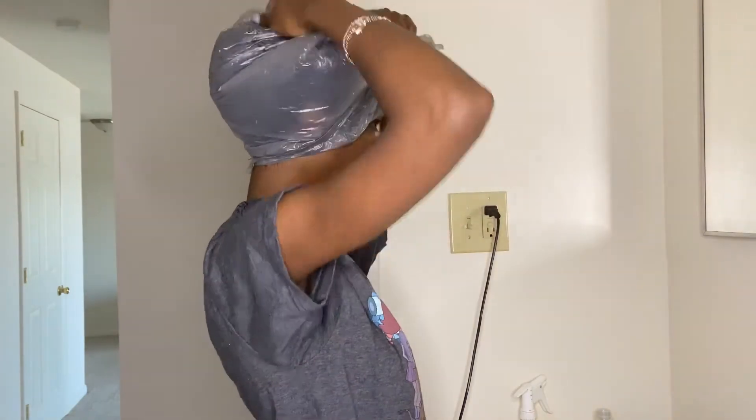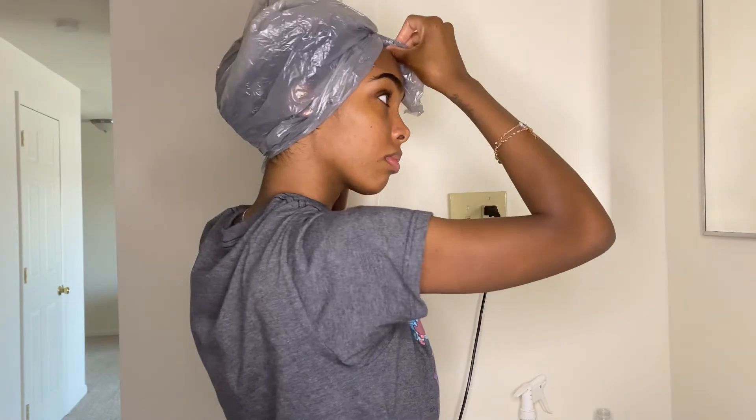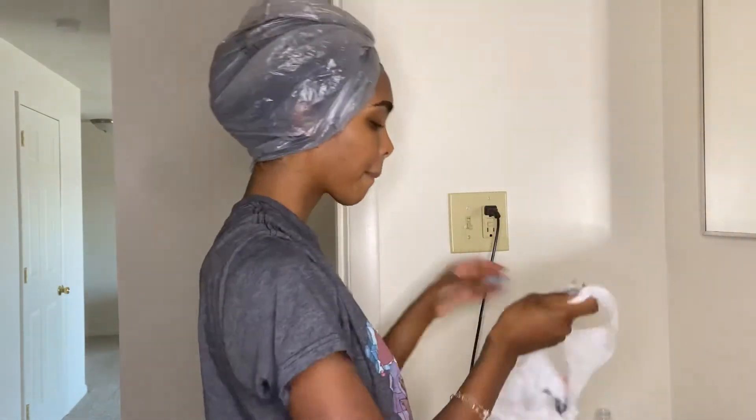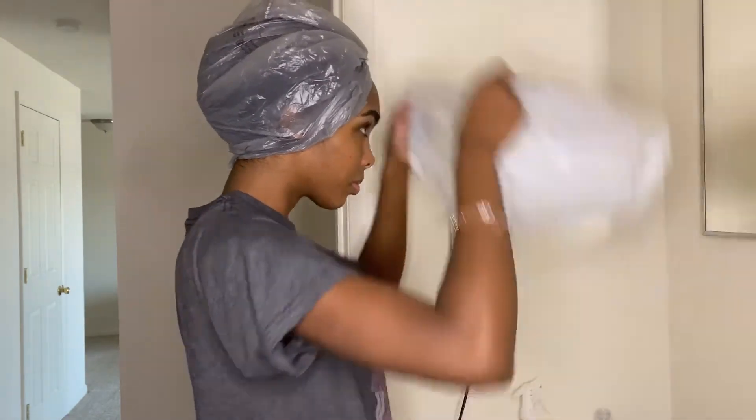After I let it sit I'm going to get in the shower and wash my hair as normal and then style as normal. But the only thing is, when you're washing it in the shower make sure you use lukewarm water so that the eggs don't cook in your head. Okay.